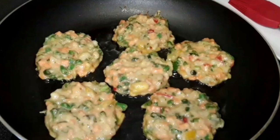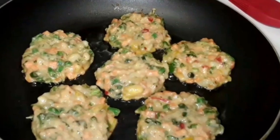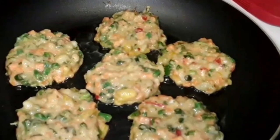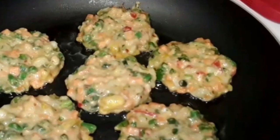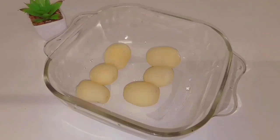Assalamu alaikum everyone, welcome back to my channel. Today we are going to talk about the recipe. Please share the channel and subscribe to our channel.